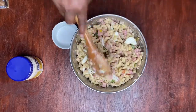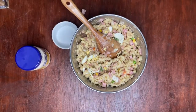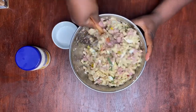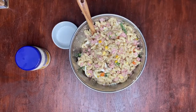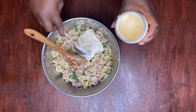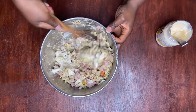Before I add the mayo — the real mayo — I'm going to take some of this out because I don't want to put mayo on all of it. I'm going to save some in the fridge so it doesn't get sour. Then I'm going to add some mayo little by little and mix to see if it's where I need it to be.